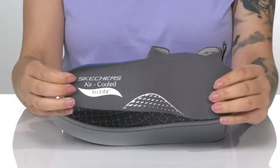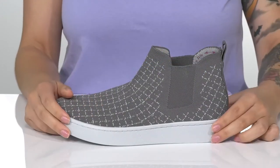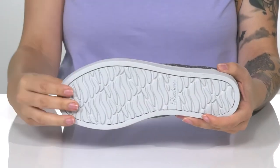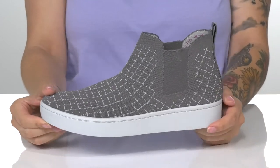These do come with a removable cushion footbed that will offer some arch support. The midsole is going to give you a small boost in height and also has a little bit of flexibility. Underneath is a synthetic outsole that is textured for traction. And I think these would pair very well with some denim shorts.